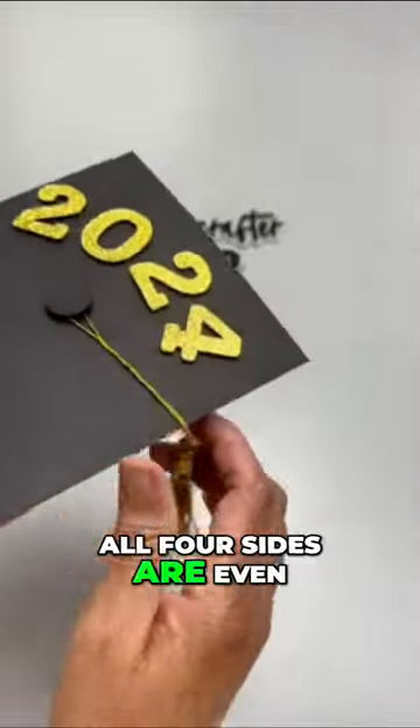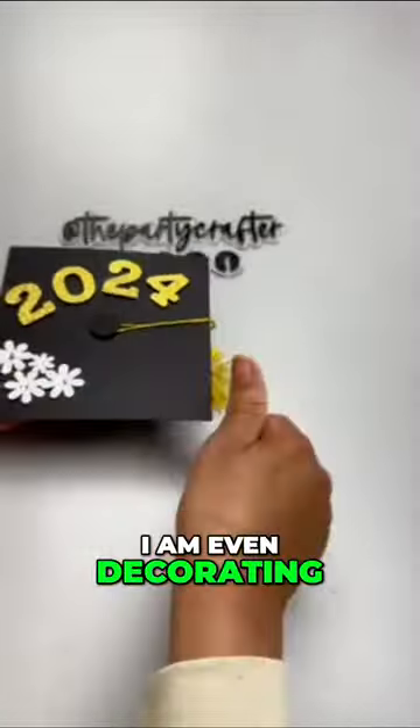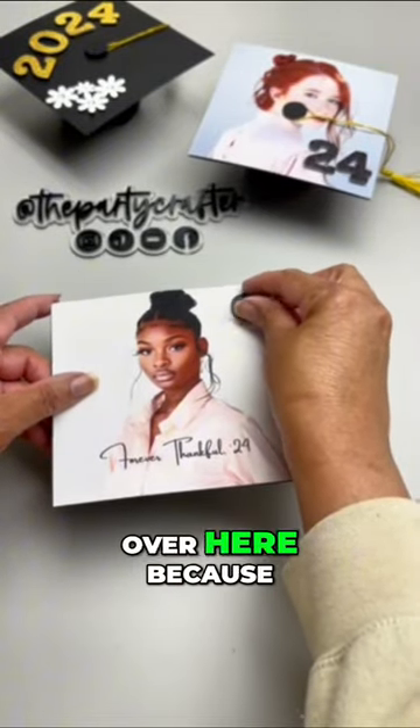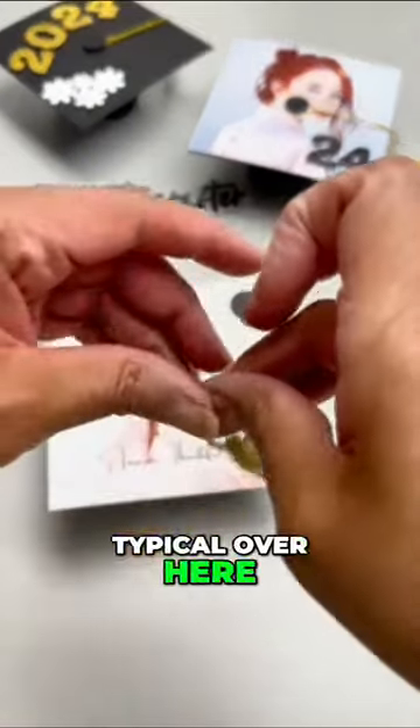I am decorating this up just like a cap — but whoa, stop! We're doing graduation a little different over here, because we are not typical over here at the Party Craft.